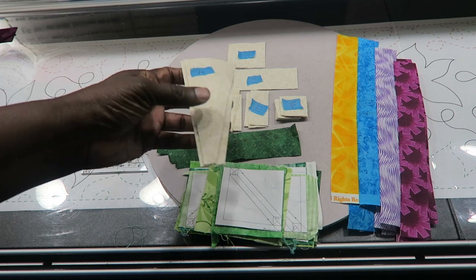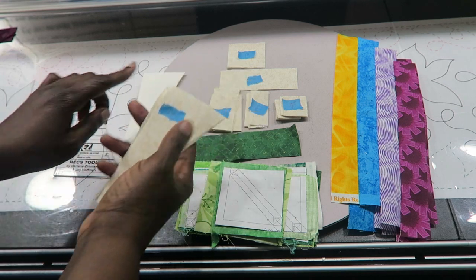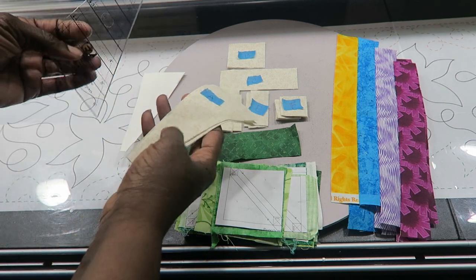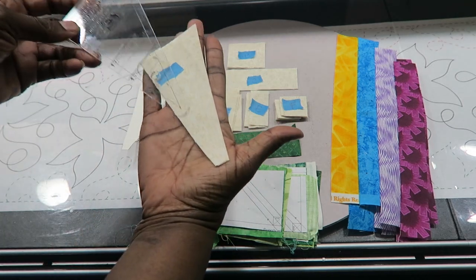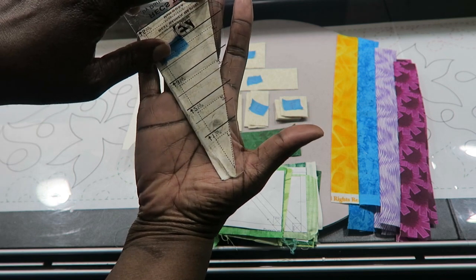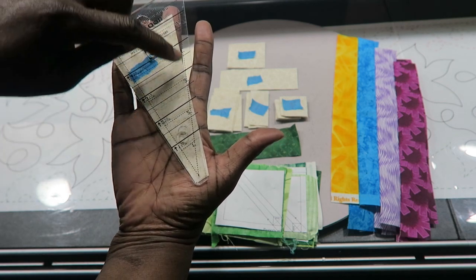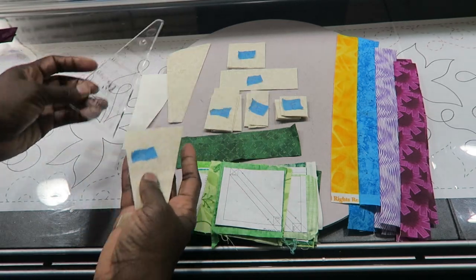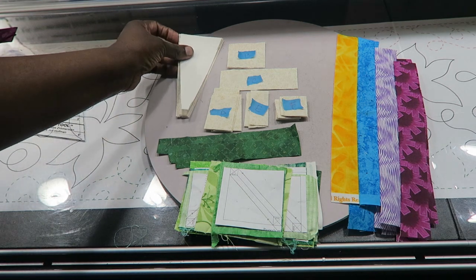I cut a strip and then cut my pieces from the strip, using what was left to cut my remaining pieces. I want to note that this shape looks like it could be part of the Tri-Recs tool, but when I put that ruler on here it's a little bit narrower — as it goes further out it gets wider. So this is NOT a Tri-Recs tool; do not use that ruler to cut these pieces. You could opt to cut your pieces bigger and then trim them to size.